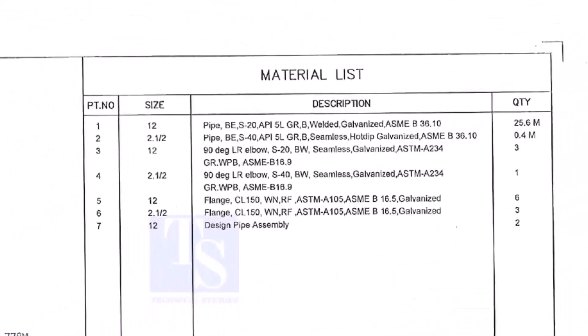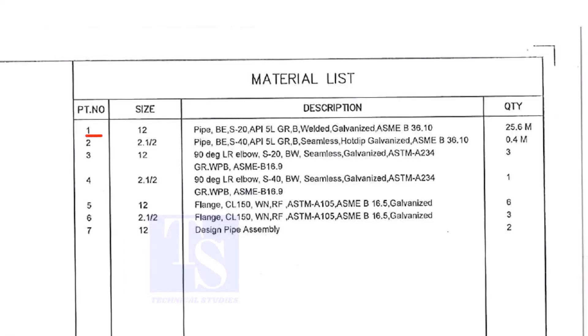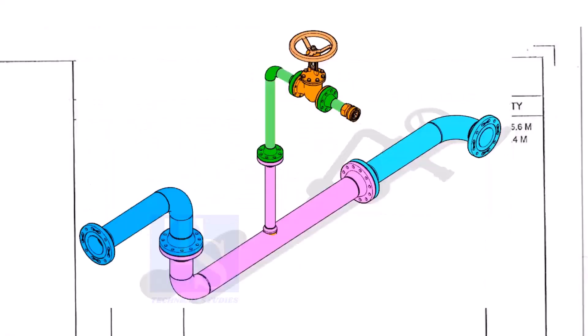Let us go to the material list. Part number 1 is a 12 inch pipe, bevel end, Schedule 20, API 5L Grade B. This is a welded pipe — not seamless — and it is galvanized. The quantity required is 25 meters. This item is for the header.